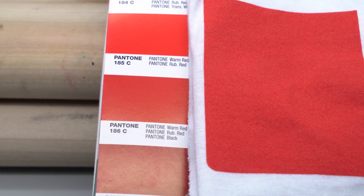I could be talking to a printer in another part of the world about a specific Pantone color and be confident they are looking at the exact same color. Everyone is on the same page and everyone is happy with the final print.